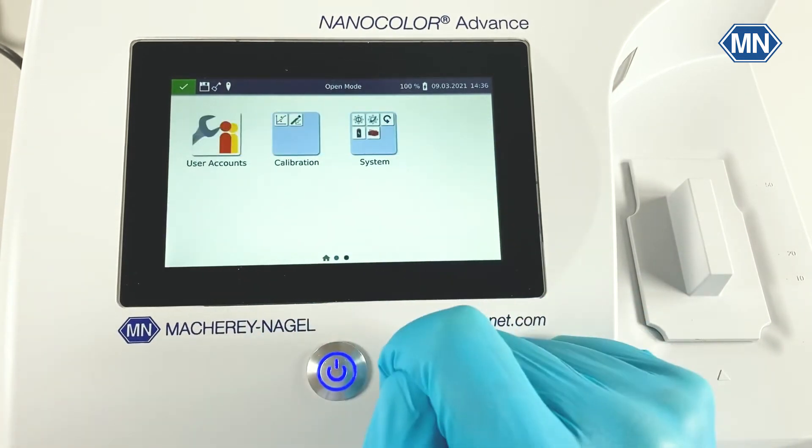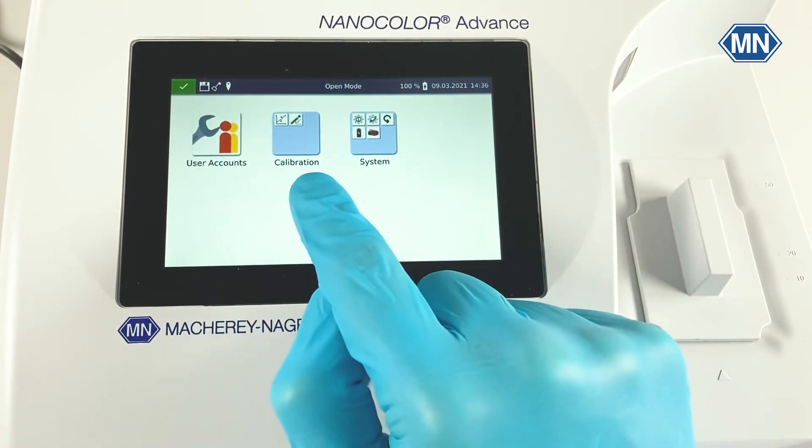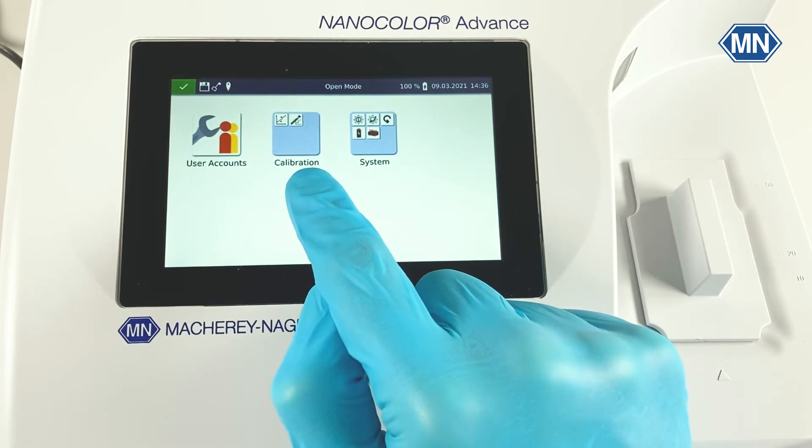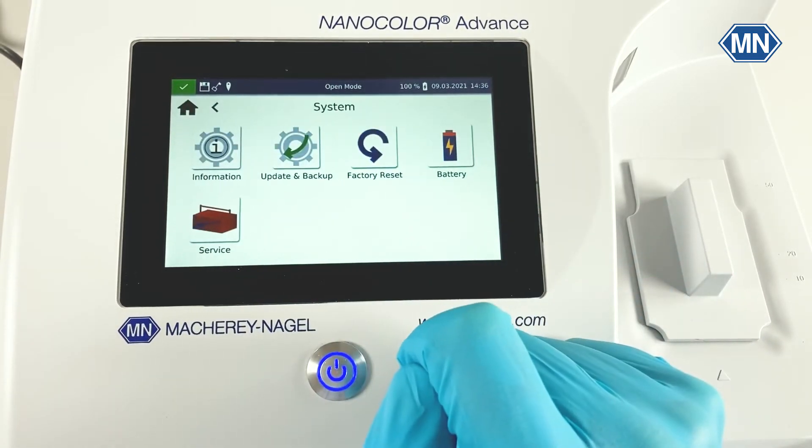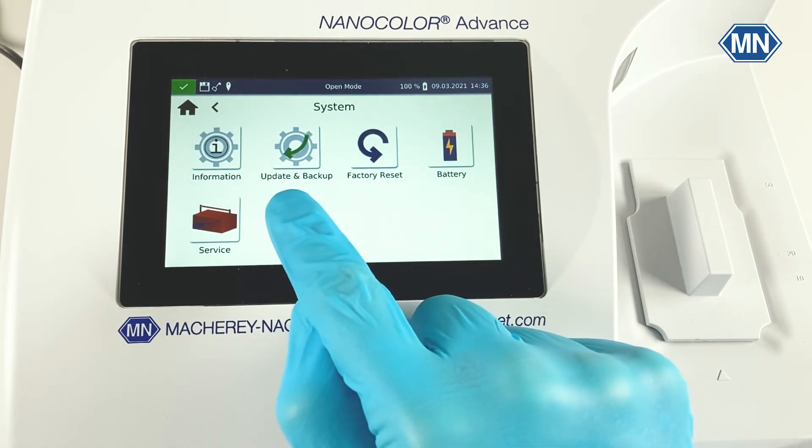On a third page, you can find the user account management as well as the calibration function from which you can calibrate the photometer yourself. It also contains the system menu from which you can update and backup the device as well as restore it to factory settings.